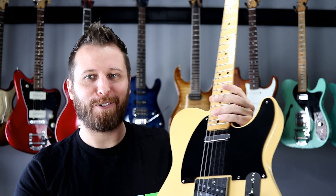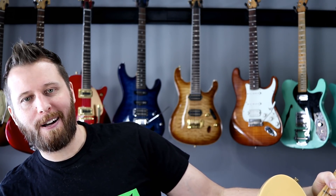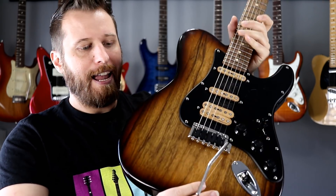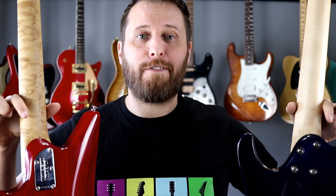In a surprise to absolutely none of my regular viewers, my Ultimate Guitar is going to have a T-Style body. It's not going to be vintage — it's going to have a fancy flame top and stuff like that — but I just like the T-Style shape, always have. We're also going to borrow Strat comfort cuts: a huge belly cut and a forearm cut, which make playing a T-Style guitar super comfortable.